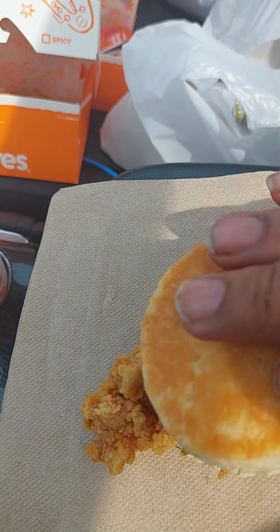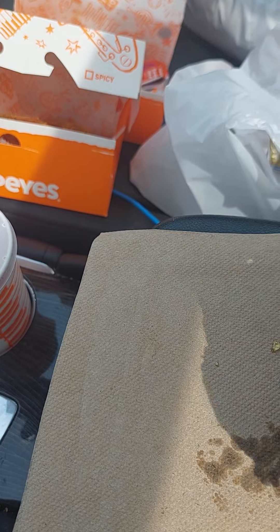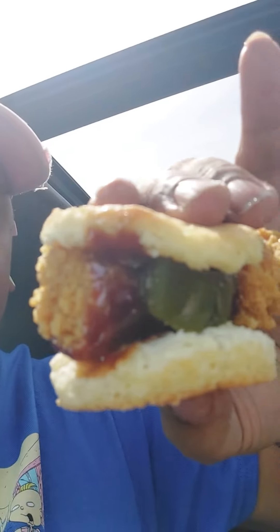Barbecue sauce, like that. Put the top on it. Boom — amazing. Y'all see this? Jalapeno barbecue sauce, honey, biscuit.